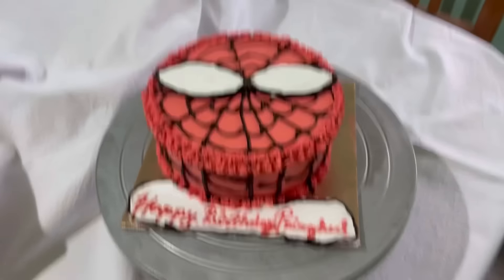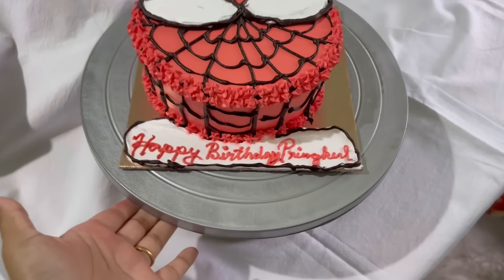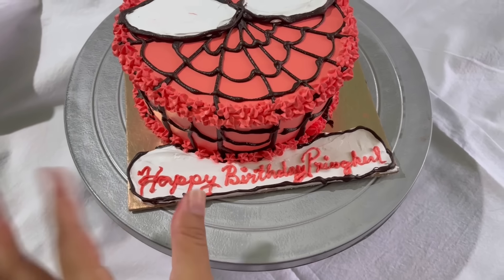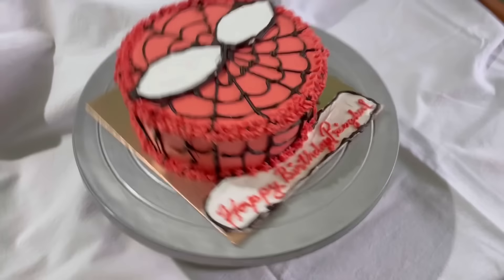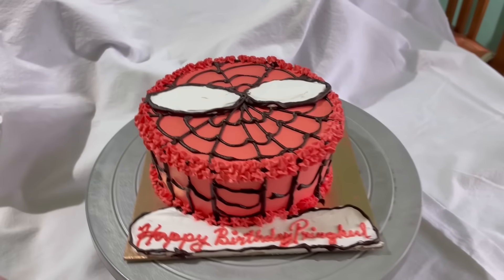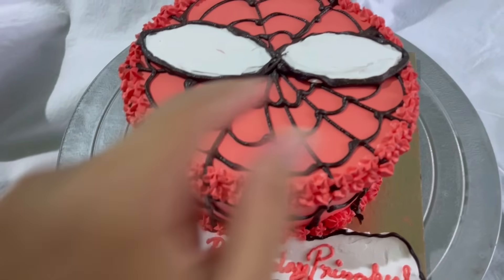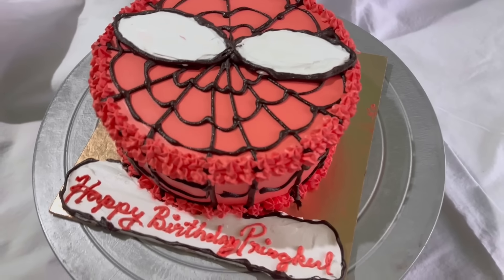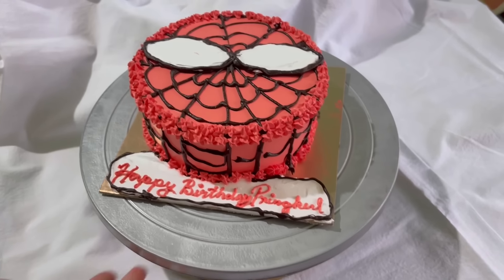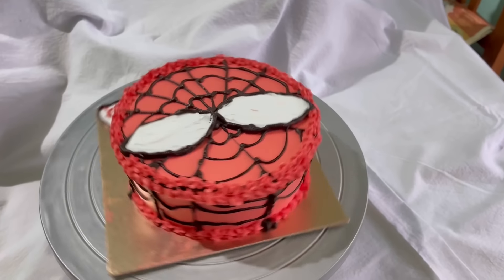Moments of truth — ta-daa! Happy birthday Prinkle! This is my first ever Spiderman cake! I have a cream and chocolate cake, a chocolate cake with black cream. I did a chocolate cake — the chocolate is ready to mix.